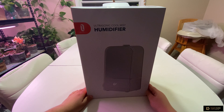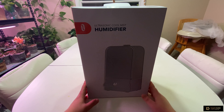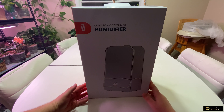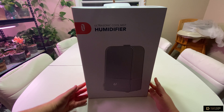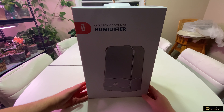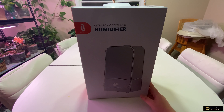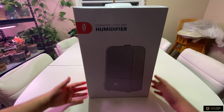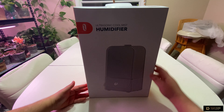This is what we'll be unboxing: an ultrasonic cool mist humidifier by TaoTronics. It's a really quiet humidifier at 26 decibels, has high output, and the tank capacity is six liters. It works for large rooms or small rooms, has a night light, is easy to clean, lasts for 60 hours, and has a one-meter high mist output.